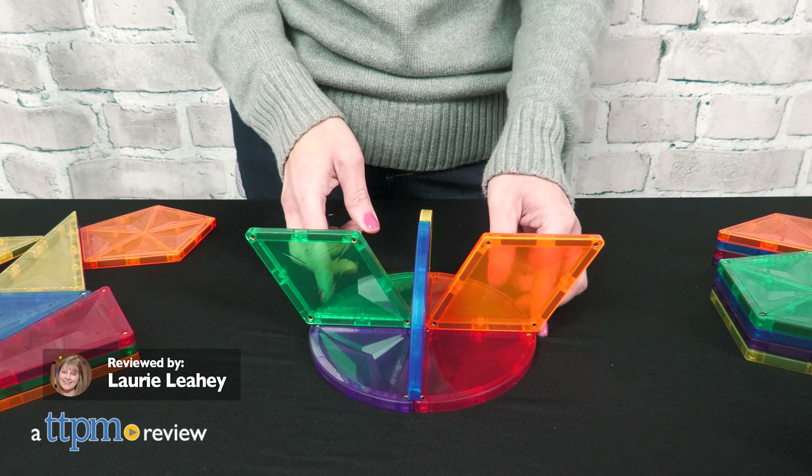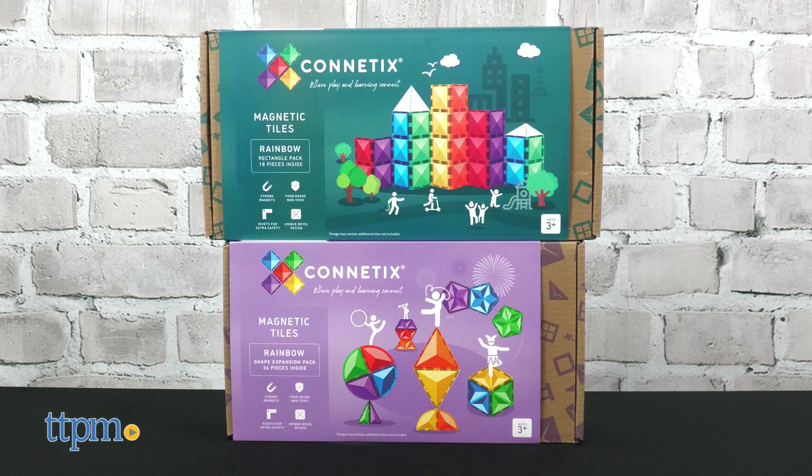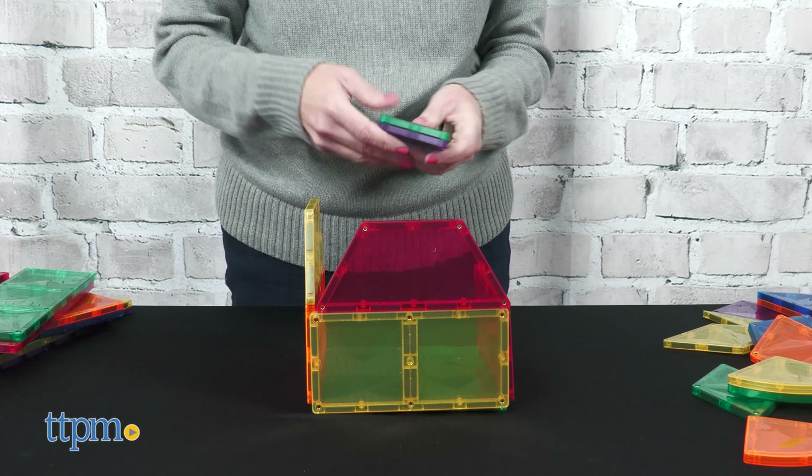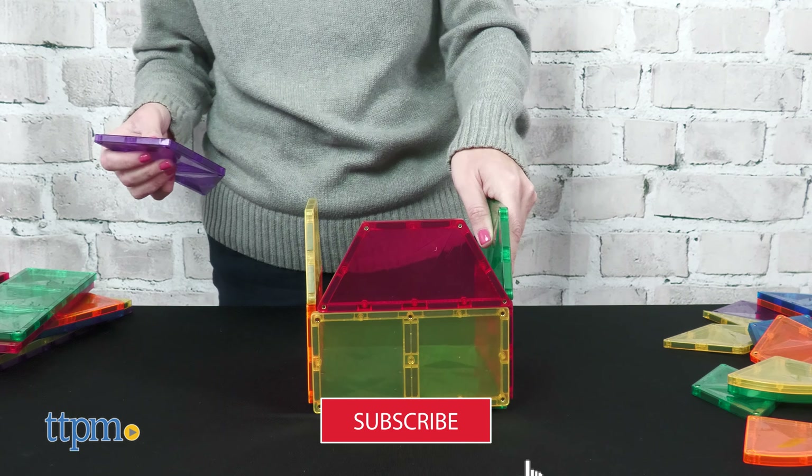Add more colors and shapes to your magnetic models with the Kinetics Rainbow Shape Expansion Pack and Rainbow Rectangle Pack. Both of these sets are great add-ons to a Kinetics collection, but they could also be used on their own. And we'll get to building right after you click that subscribe button.